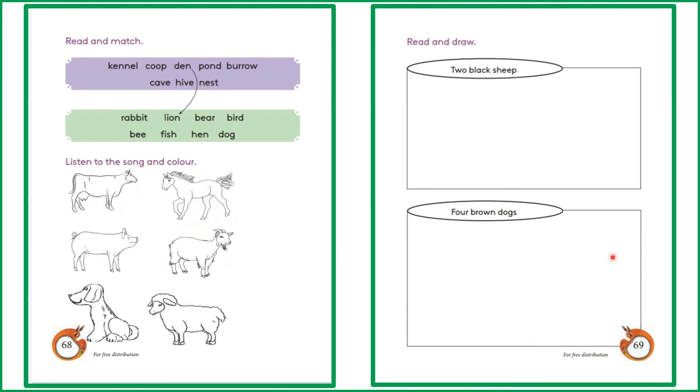Page 69: read and draw. In this box you have to draw two black sheep. Two black sheep. In this box you have to draw four brown dogs.